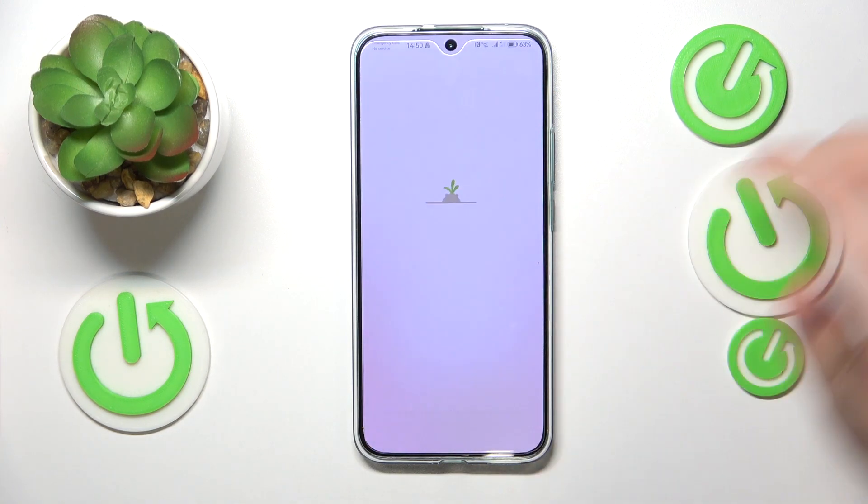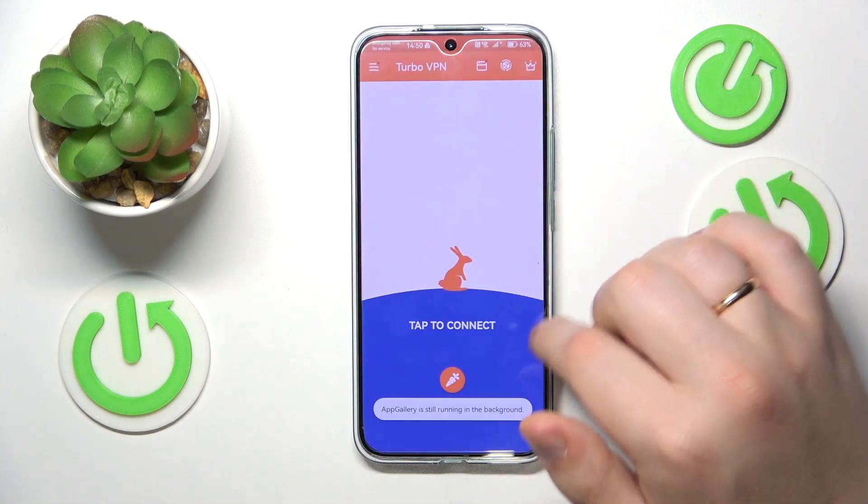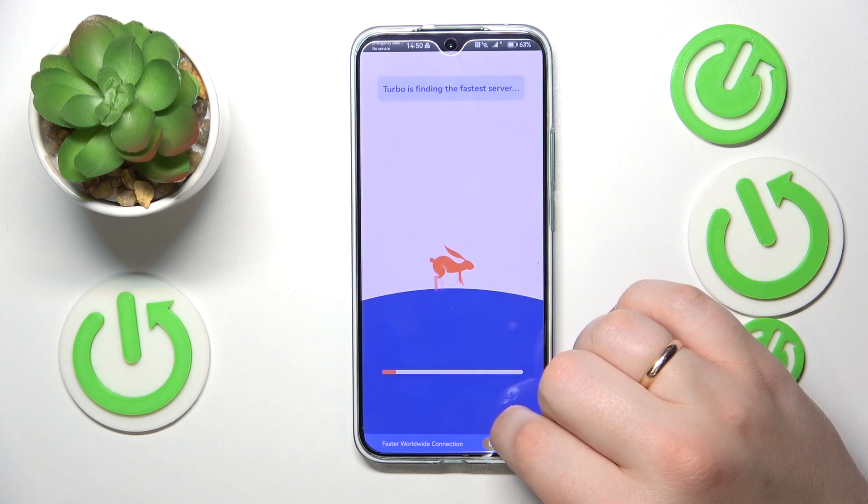Tap the green Continue button, skip the ad, and tap the carrot icon to set up or establish the VPN slash proxy connection.